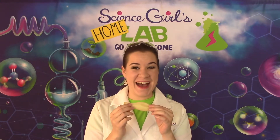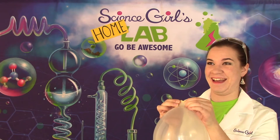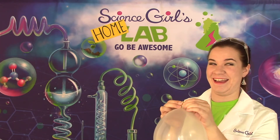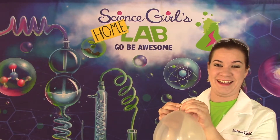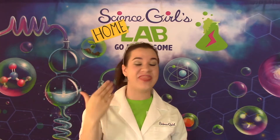Today, we are going to make a balloon scream. But it is sciency.